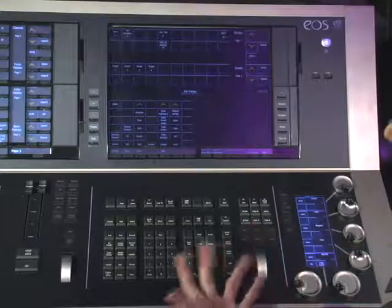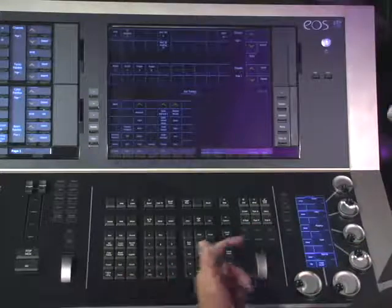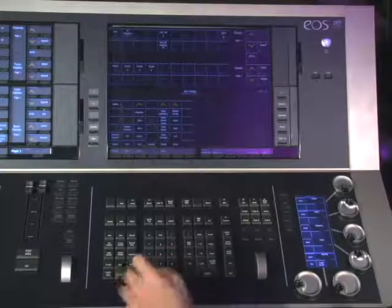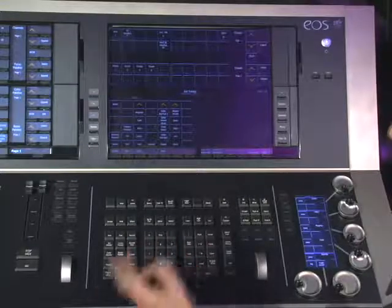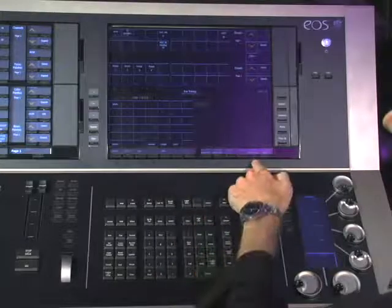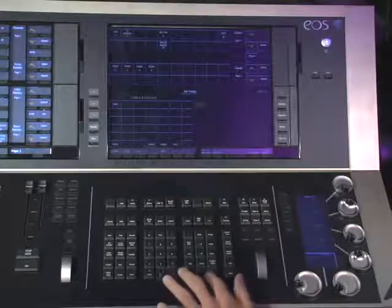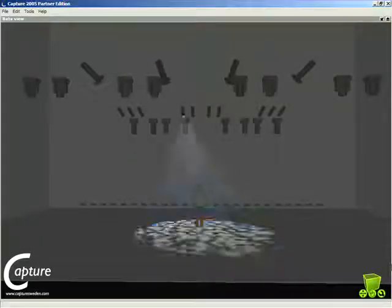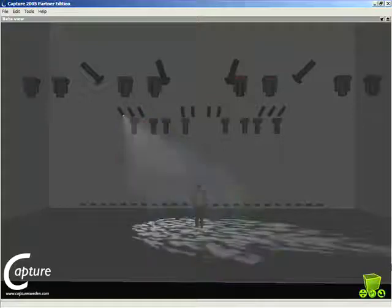Now we can use a special channel check command. To start the channel check, begin with the first channel you want to check — in this case, number one. Select the level; I'll put it at full. Before you terminate the command, there's a soft key that will say 'chan check' — hit that. Once you complete that command, you'll be in channel check mode. Now you can use next and last to step through those channels to verify that they are working.